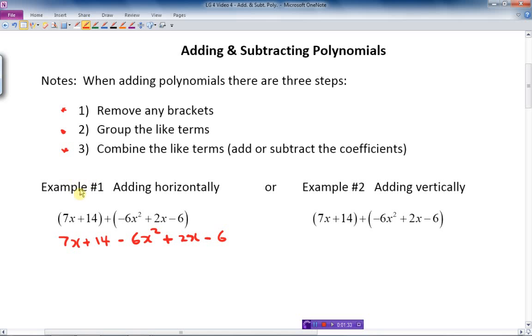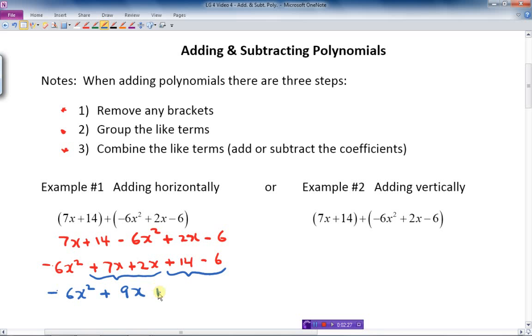Now I rearrange it from the highest degree to the lowest degree: negative 6x squared, plus 7x, plus 2x, plus 14, minus 6. The x squared term is by itself — negative 6x squared stays the same. The x terms are like terms, so 7x plus 2x is 9x. And the constants are like terms — 14 minus 6 is 8. So the final answer is negative 6x squared plus 9x plus 8.